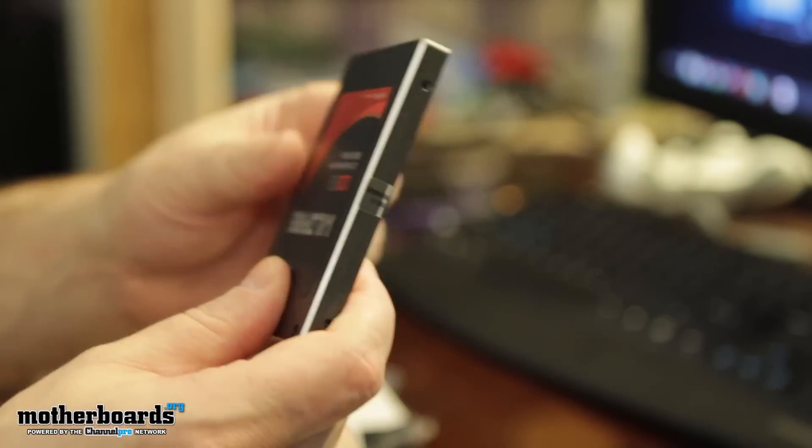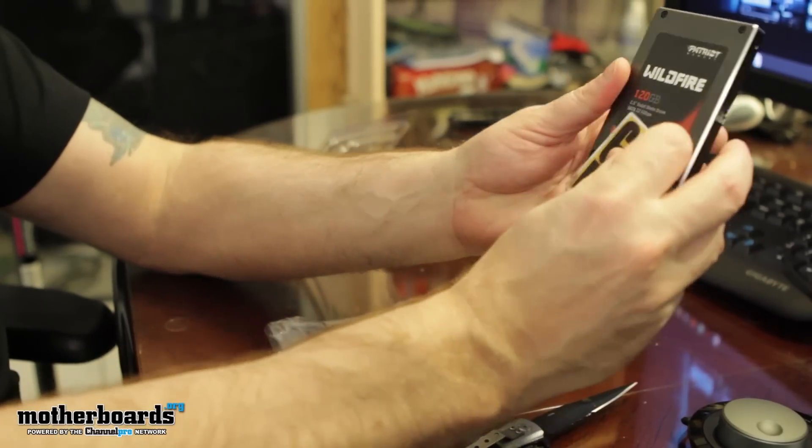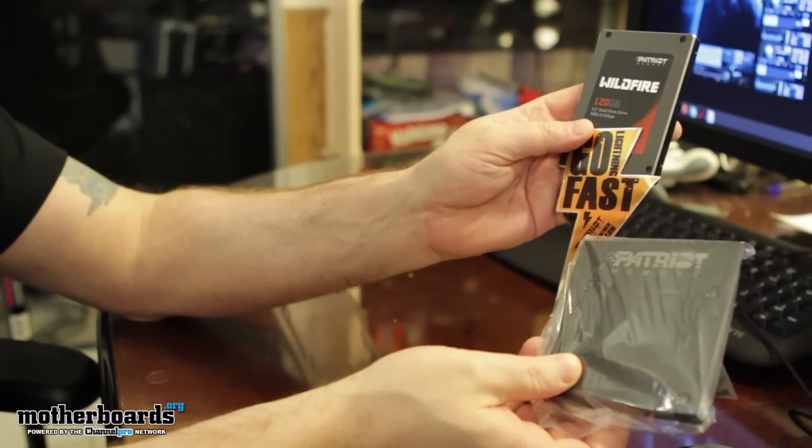So that's pretty much it, folks. You guys know an unboxing of this type — there's not very much. You get the Wildfire drive itself, you get the cool little go-fast sticker, and you get the bracket so you can put that in any system you want. This has been the Patriot Wildfire 120 gigabyte SSD unboxing. Look for the full review, which should be coming very soon. Stay tuned.